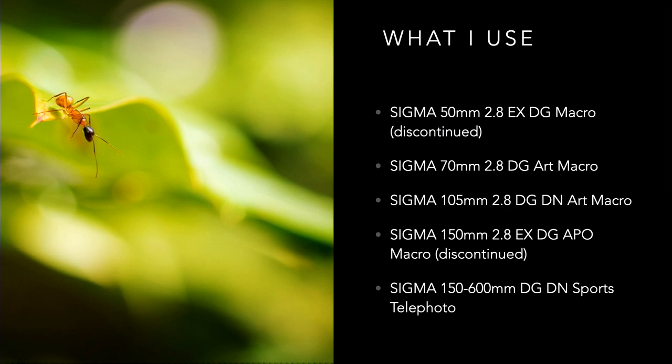I also use the 150-600mm DG OS Sports, which is not a macro lens, but it works well in a pinch. Because it is a telephoto, you can shoot at 150 on macro, but you can also zoom out and get hummingbirds in the trees — same lens. It's also a great flower picture lens: take it to 600, take a picture of a tulip, get it all separated from its background. It's a great dual-purpose lens.